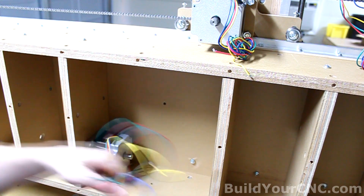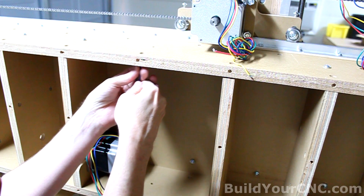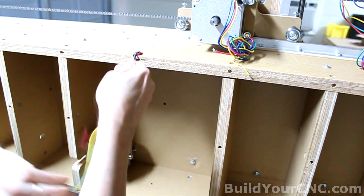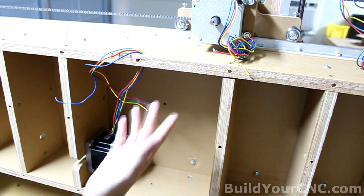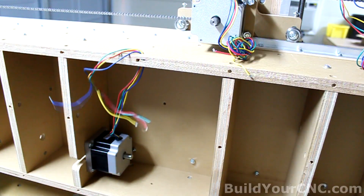I'm going to take advantage of this cross tail hole to route my wires to the outside. There are so many cross tail holes all the way around that one is really not needed, so you can take advantage of that, and then we'll eventually route it out to the electronics.